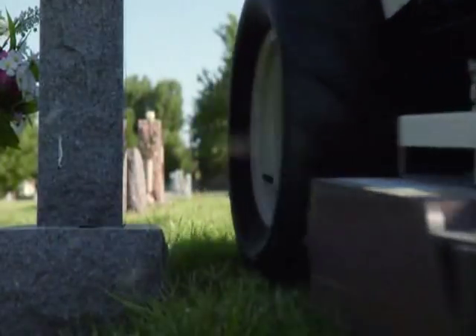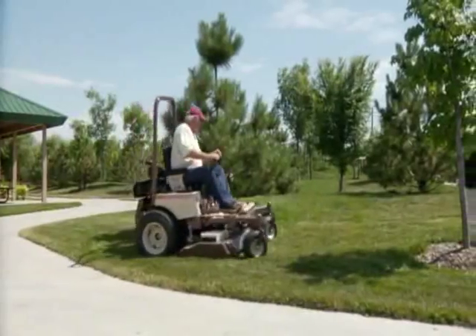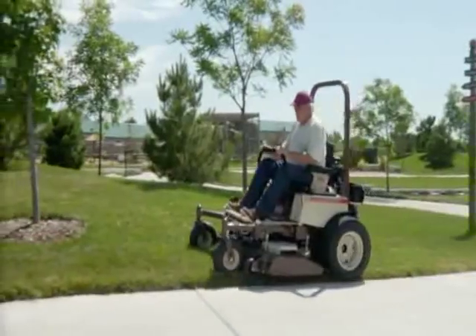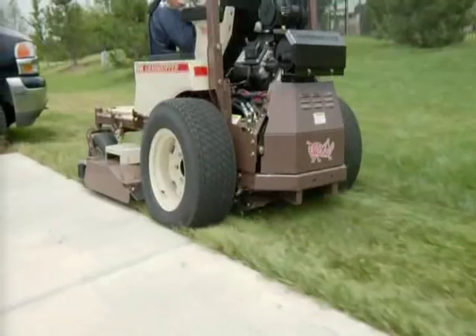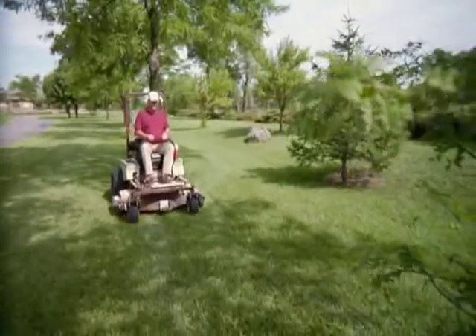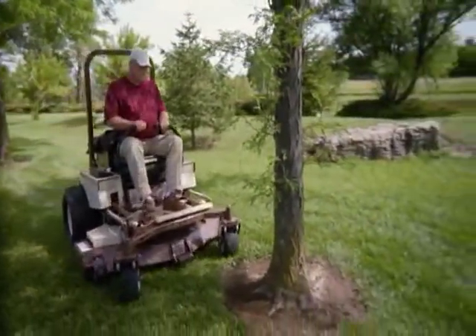With the 4X Rear Discharge Deck, you can trim on either side of the deck to eliminate time-consuming backpack blowing after you mow. Trim along sidewalks, driveways, and parking lots without leaving clippings to clean up. Ideal for professional contractors, schools, and municipalities.